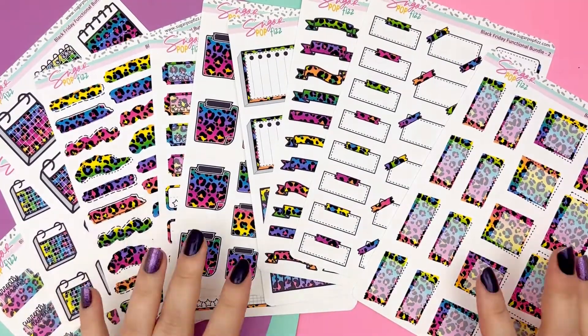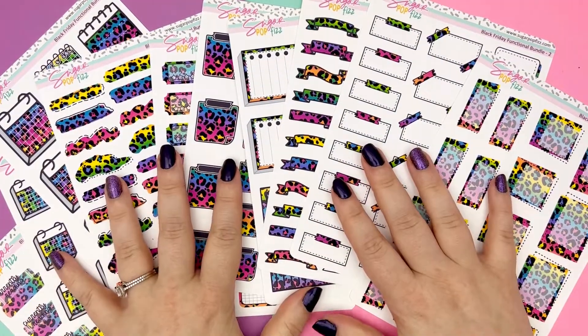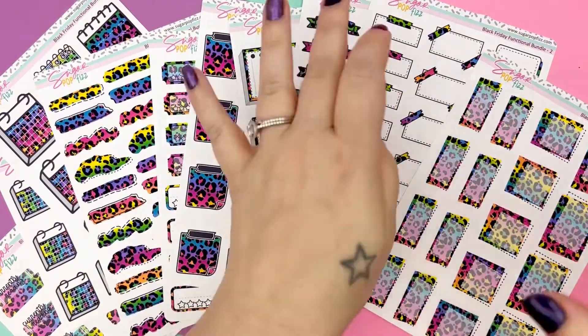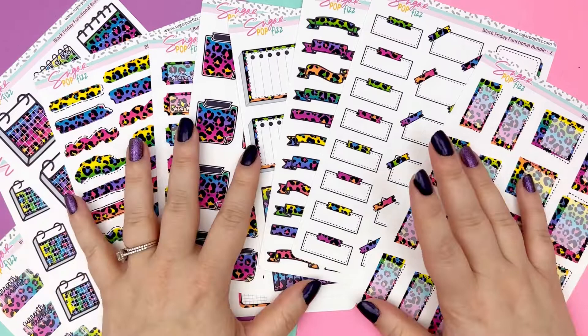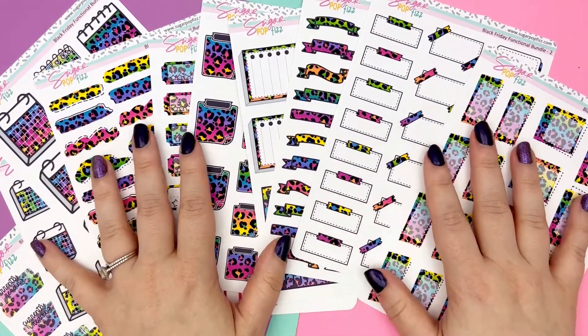Hi! Hello! It's Mallory from Sugar Pot Fizz and I am here to go over the very extra special Black Friday Functional Bundle that is only going to be available during the Black Friday sale and the week of Black Friday.